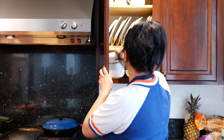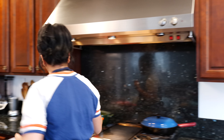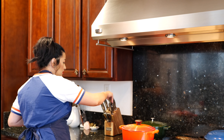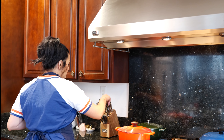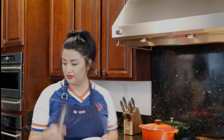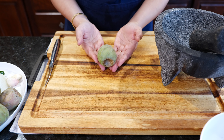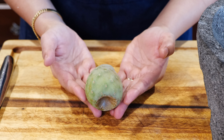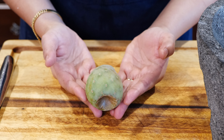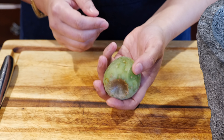Let's get a bowl. I'll introduce you to... Xoconotsle. Let's say that again — Xoconotsle. Xoconotsle. Perfect.